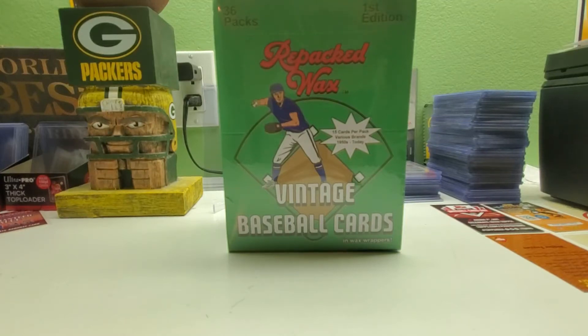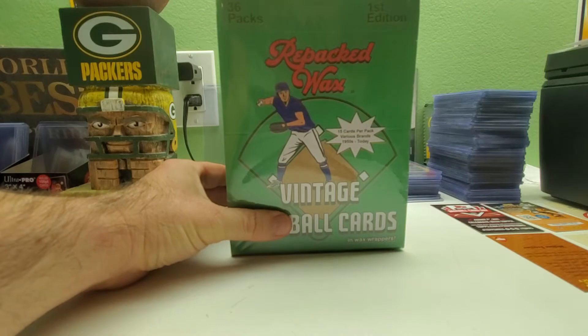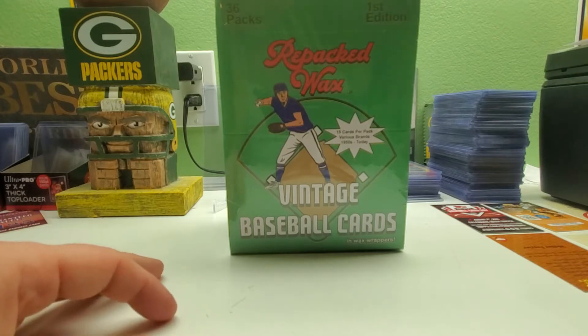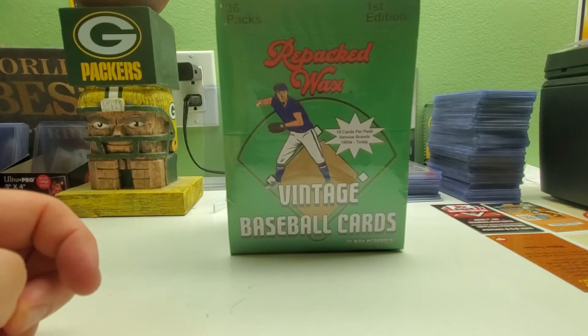Hi everybody and welcome back to Ryan Bolton's Cards. Today we got a 36-pack box of repacked wax vintage baseball cards, so you get from 1950 to today's cards in here. If many of you have seen me open up the baseball version, the football version, and the baseball 70s version in the past, now we're doing another baseball. Hopefully we get some good vintage cards, good rookie cards, and a lot of good stars and hall of famers.